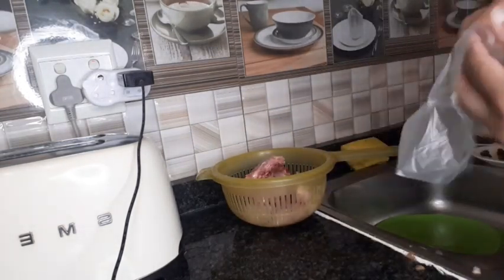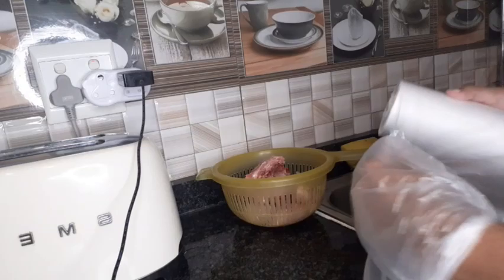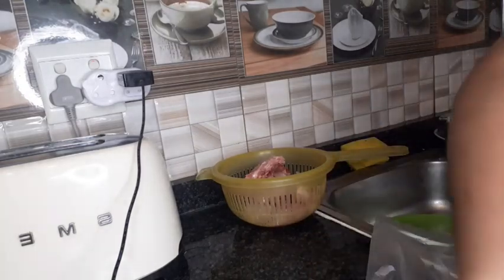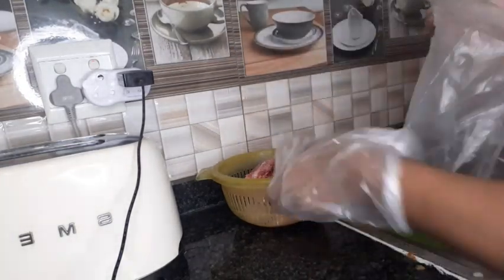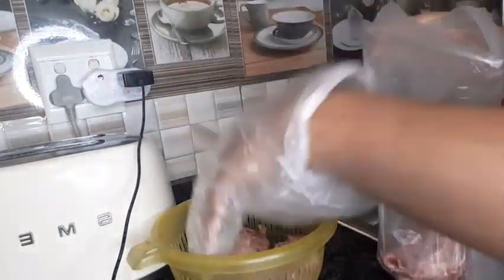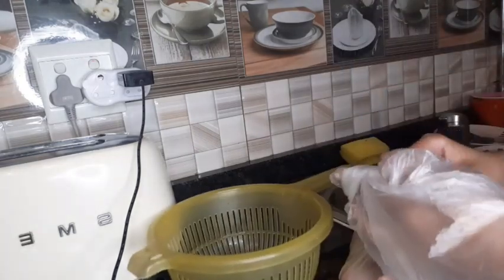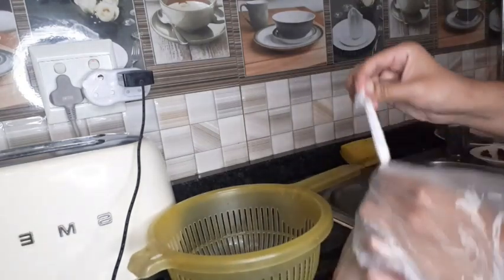I'm going to show you how I freeze it. I take any plastic bag — you can use an airtight bag as well — and I just place all the chicken in there. I don't like touching the chicken, so I just put something on my hands, then place the chicken inside, close the top, and it's ready to be frozen. Then it's easy to use next time.